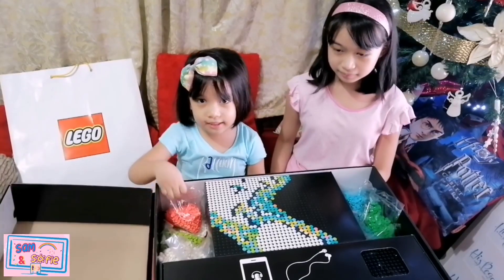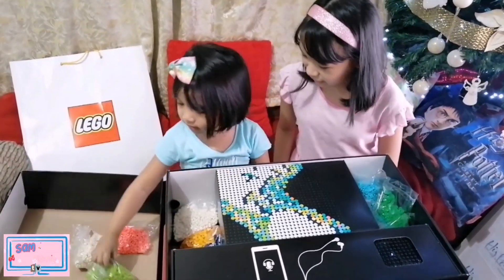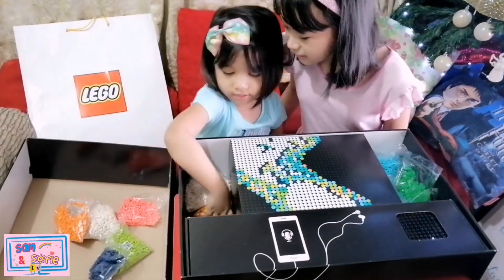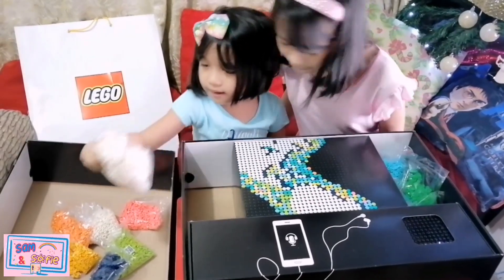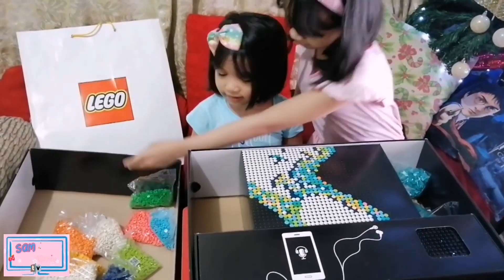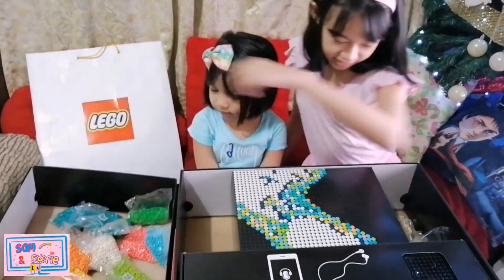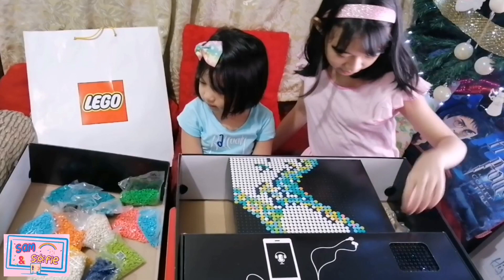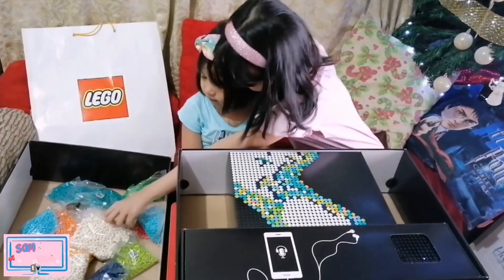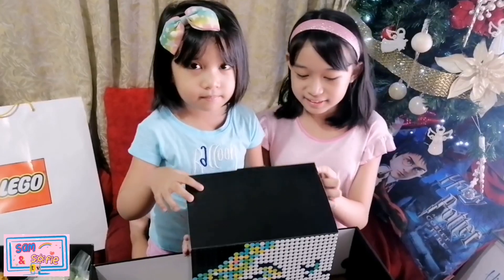1, 2, 3, 4, 5, 6, 7, 1, 2, 3, 4, 5, 6, 7, 1, 2, 3, 4, 5, 6, 7, 8, 9, 10, 11, 12, 13, 14. 14 Lego Round Bricks. Now let's open this box.